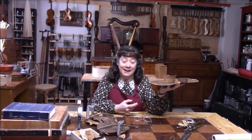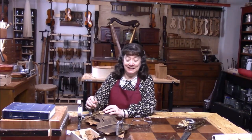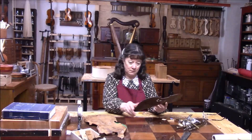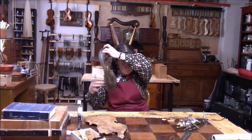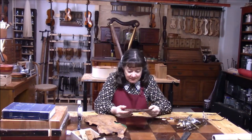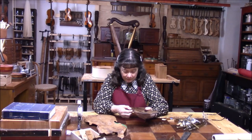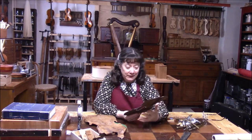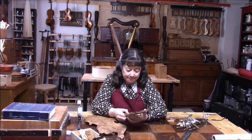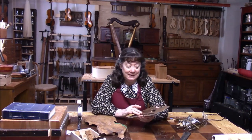We're going to set this aside now and just concentrate on the top. Let's see if it has any tone yet. There must be a big opening still — there's too much rattling. Here's the opening right there. There's a lot of tone in this at this point. I'm going to go ahead and close up this big crack right here.